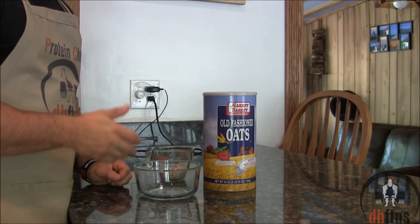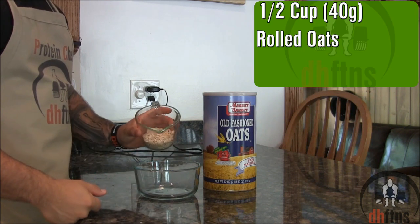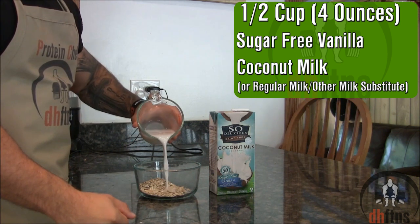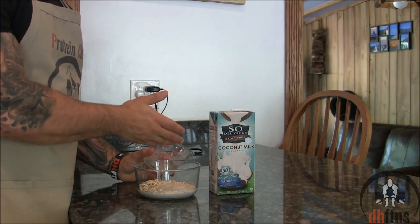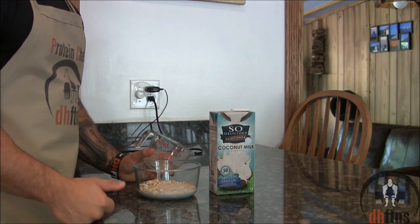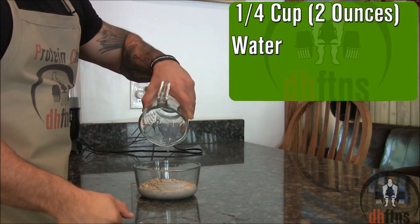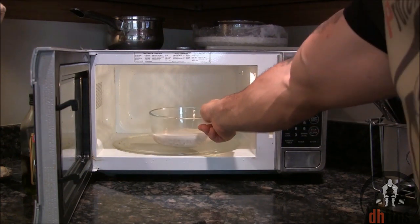The first thing we're going to do is make our oatmeal. Take out a microwaveable safe bowl and put in half a cup or 40 grams of rolled oats. Half a cup or 4 ounces of sugar-free vanilla coconut milk. Since it is a coconut recipe I do prefer the coconut milk, however if you don't like it or can't find it you can use regular milk or any other milk substitute. And then a fourth a cup or 2 ounces of water. Now microwave your oatmeal, usually around 2 minutes works in most microwaves.